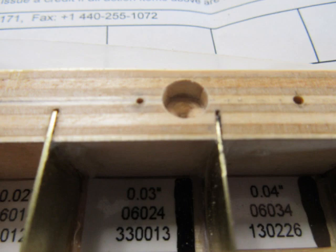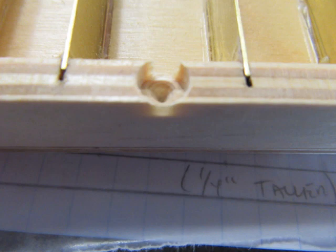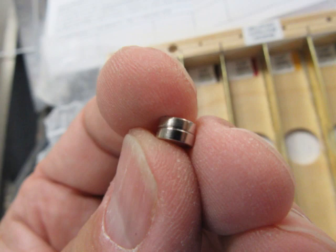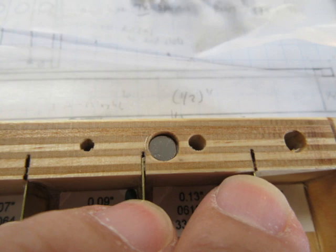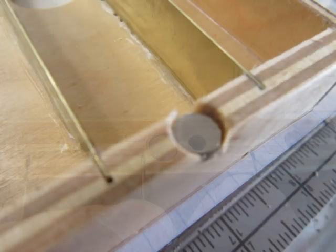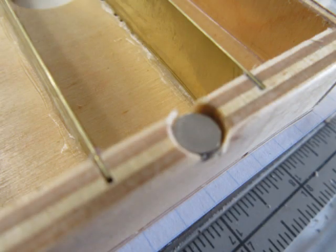I put one magnet in each of the four holes using epoxy to attach them to the bottom, wiping up the excess epoxy with Q-tips. After that cured, I was going to attach the remaining magnets to the plexiglass cover. Because the original magnets in the wood are in a deeper hole, there's actually still a dimple into which the plexiglass magnets can seat, keeping them in alignment while holding the cover on quite tightly.